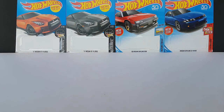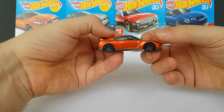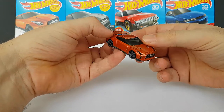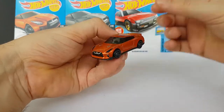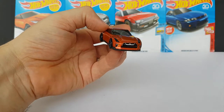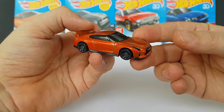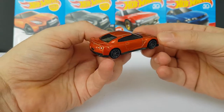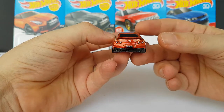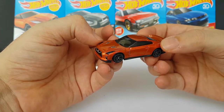Let's start with the Nissan GTR R35. The first release was this orange version of the 2017 Nissan GTR. They already had the previous version, which was not a very good model in my opinion. But they seem to have addressed all the issues of the previous version with this very cool-looking, aggressive-looking R35. The stance is very, very cool. All the details seem to be there and correct, as far as we can be correct for a $1 model.